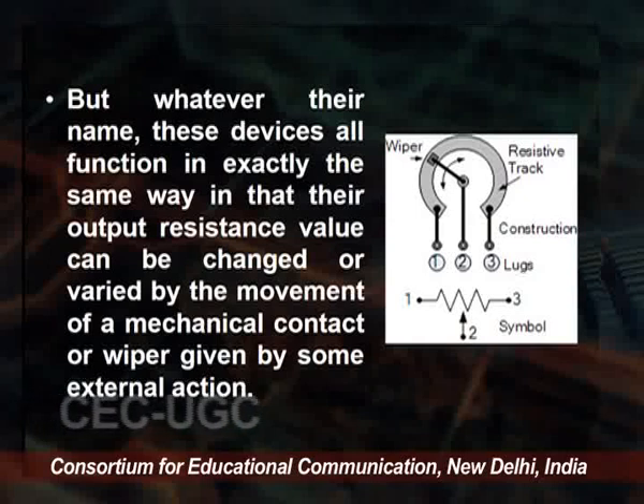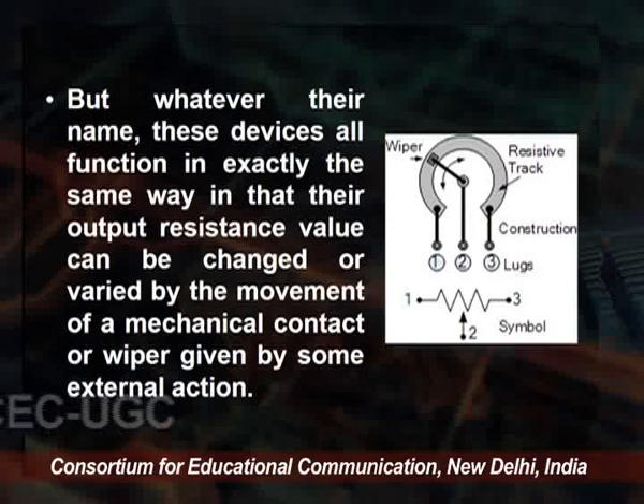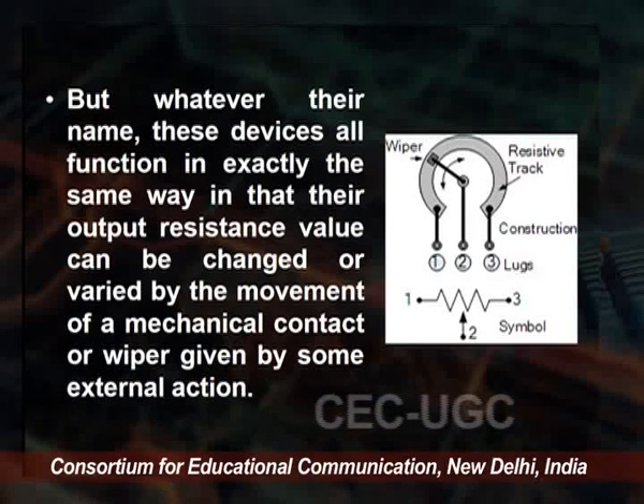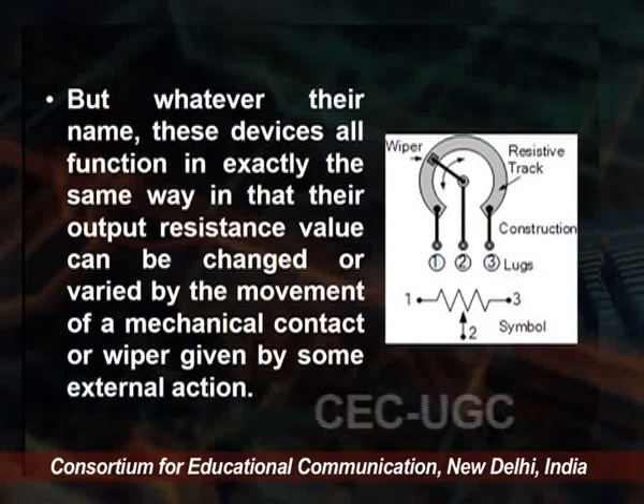We just put the shaft on it, move the shaft, and change the value. On the screen you can see the symbol with pins 1, 2, and 3, and the construction of the potentiometer with a wiper and a resistive track. Variable resistors in whatever format are generally associated with control — adjusting the volume of a radio, speed of a vehicle, frequency of an oscillator, or calibrating a circuit. Single-turn and multi-turn potentiometers and rheostats find many uses in everyday electrical items.